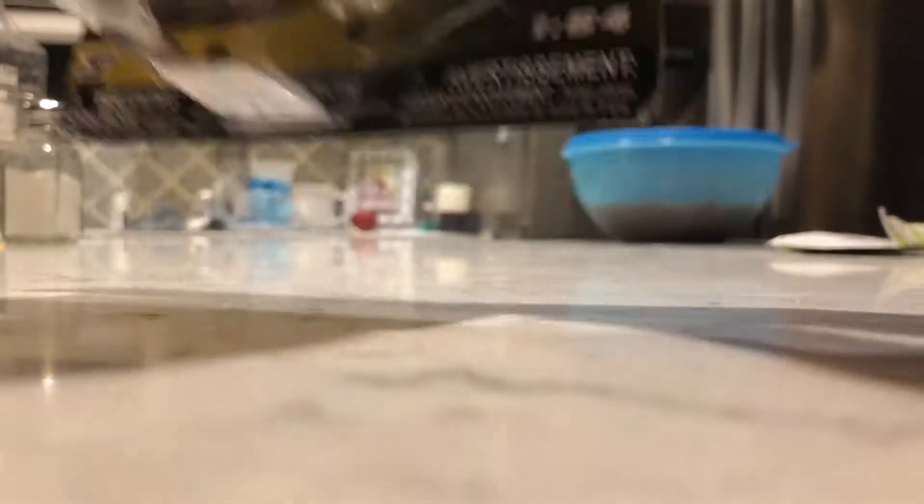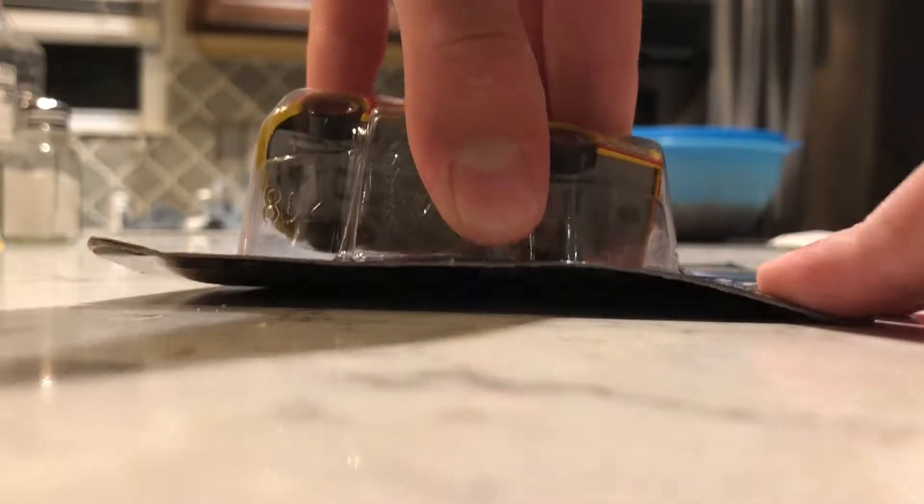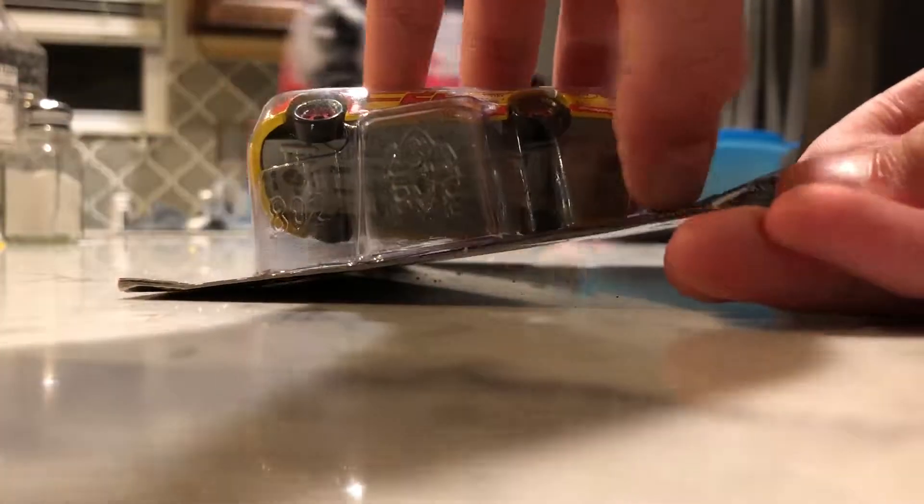Alright, so I'm going to unbox it. Can you turn the microwave off, Mommy?